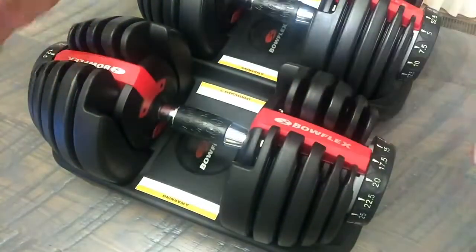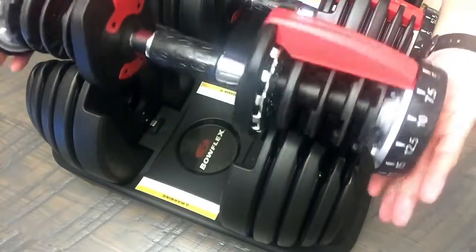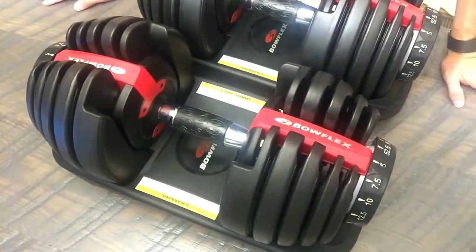When you compare this to other adjustable dumbbell sets — say the PowerBlocks — the one advantage I can see with that system is the length. On the 5-pound setting, this entire dumbbell is 15.75 inches wide. So when you're doing shoulder presses and you go up, it's an adjustment because instead of bringing your arms together like normal, you're forced to keep them wider. PowerBlocks don't do that — they remain very compact, more like the width of a traditional dumbbell.